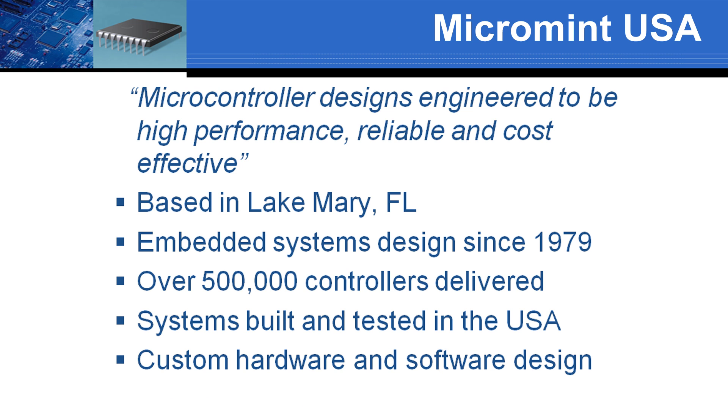Micromint is the company behind the Bambino. We are based in Lake Mary, Central Florida, and all our systems are built in the United States. Since 1979, we have been fulfilling our mission to deliver microcontroller-based designs that are high-performance, reliable, and cost-effective. If you have special requirements, call our sales staff. We can also deliver custom hardware and software for your vertical market requirements.